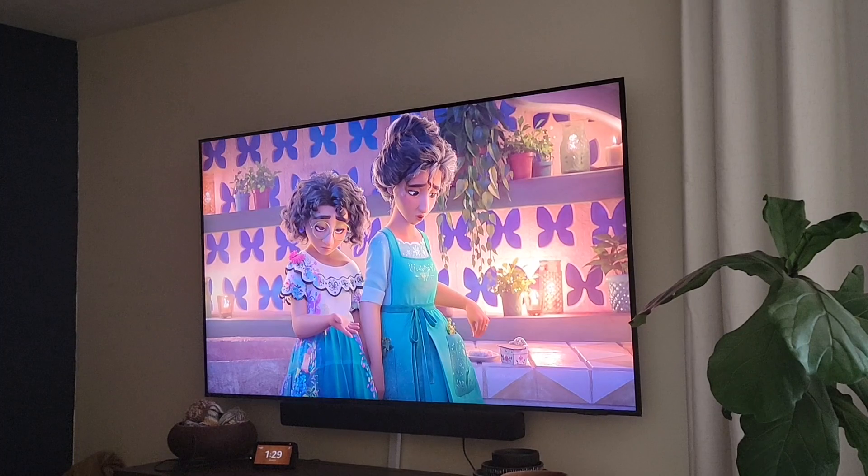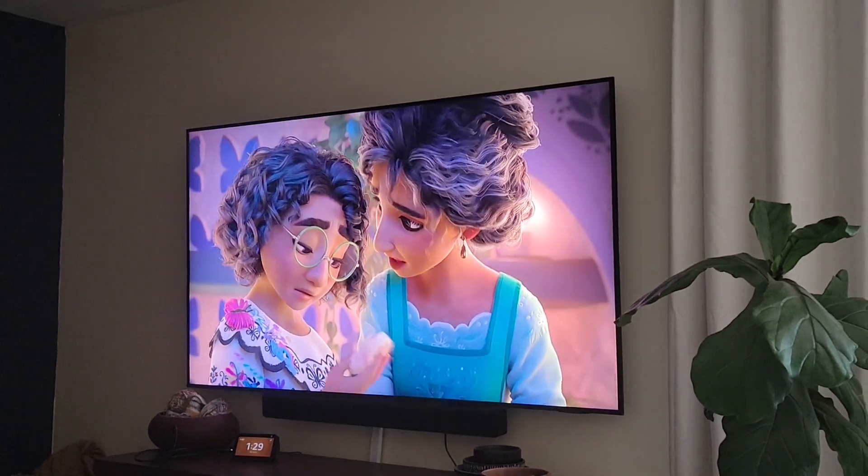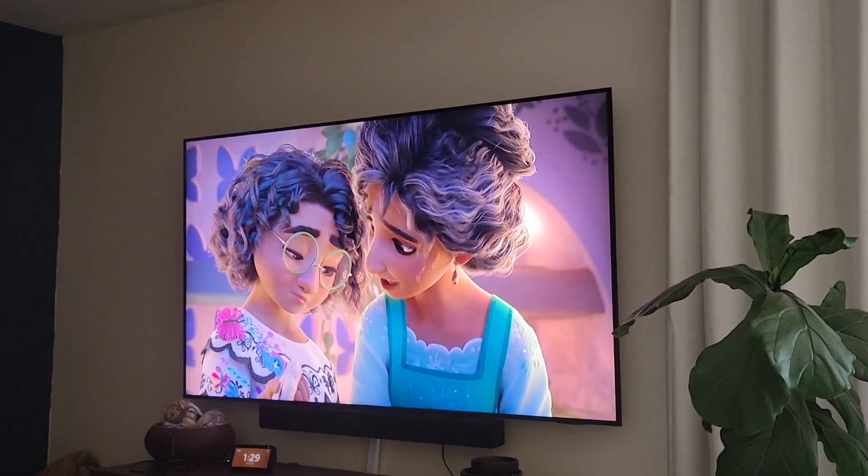I wish you could see yourself the way I do. You are perfect, just like this. You're just as special as anyone else in this family.